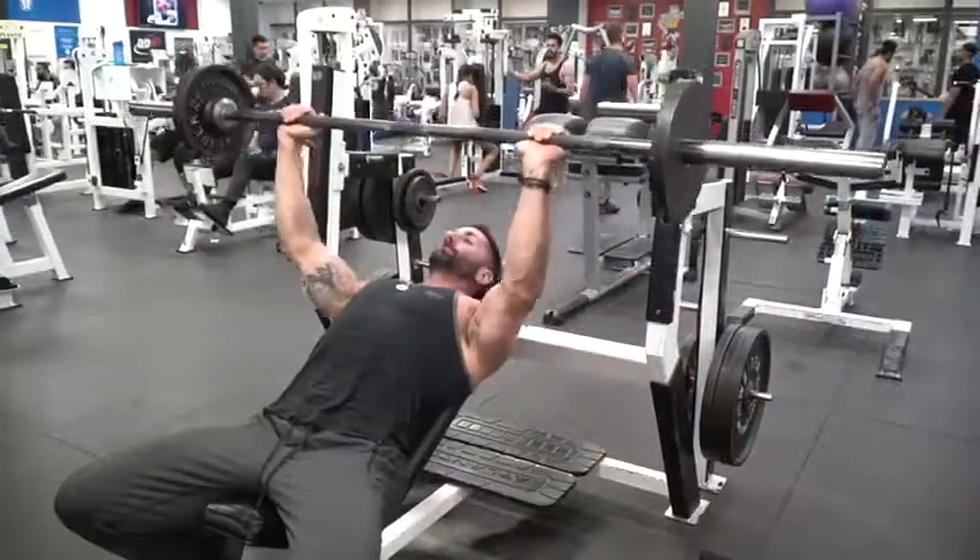What's going on guys? So today we are talking about incline barbell bench press. Check it out. Alright, take it down.